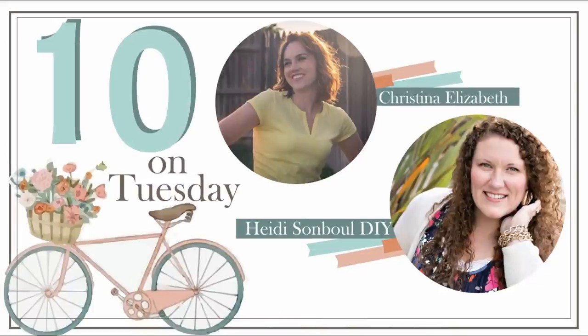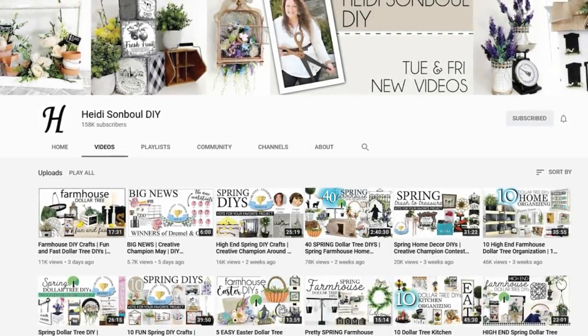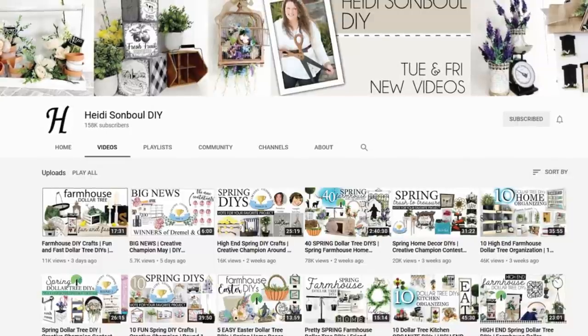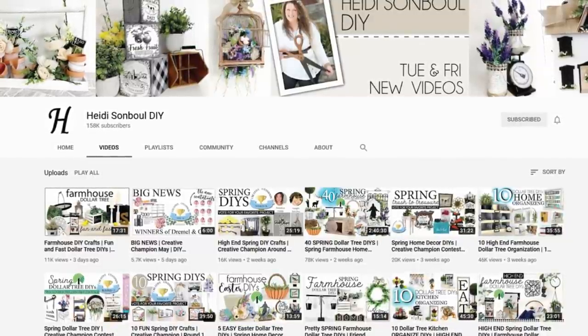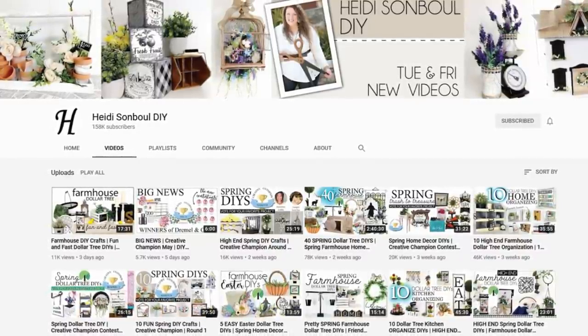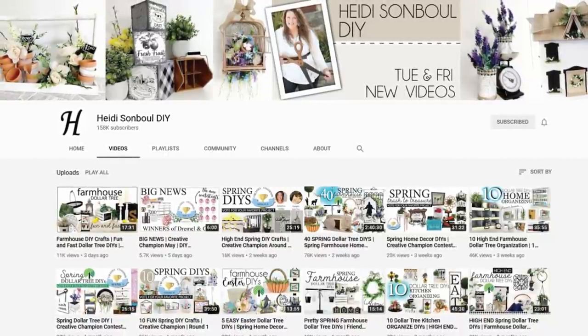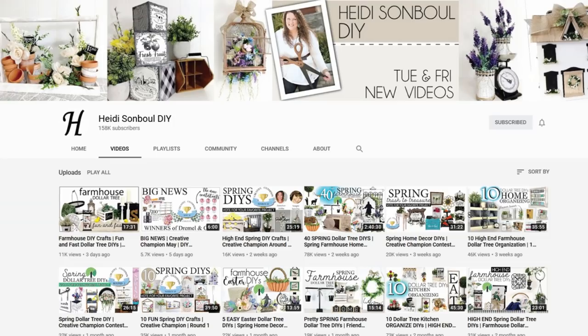Today is a 10 on Tuesday and I'm partnering up with my good friend Heidi Sambel from Heidi Sambel DIY. She has an amazing DIY channel as well as three or four other channels. She creates so many high-end decor pieces and is just so creative and truly inspiring. Once you're done watching my video you can head over to her channel — she's also creating 10 DIYs today and I'll have her channel and video linked down in my description box.